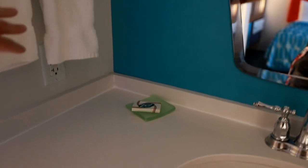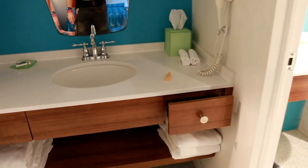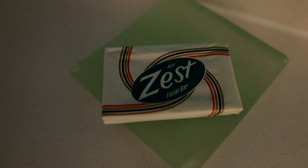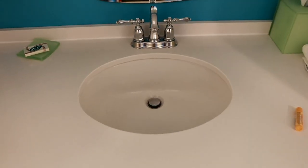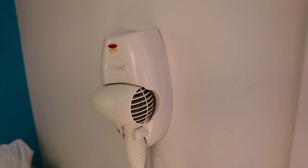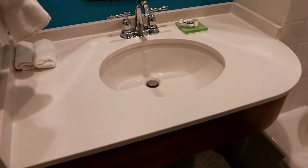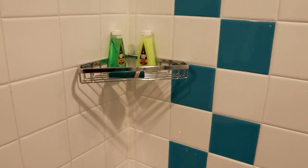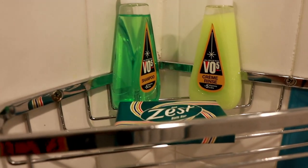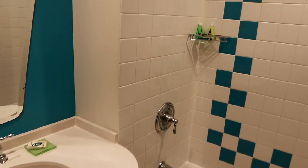Here is the bathroom area. There's a really cool retro-inspired Zest hand soap, your sink, some towels, and a hairdryer. In here you have your shower and another sink, and they have some retro-inspired VO5 shampoos, which is really cool.